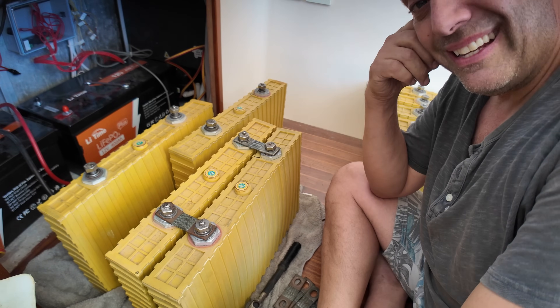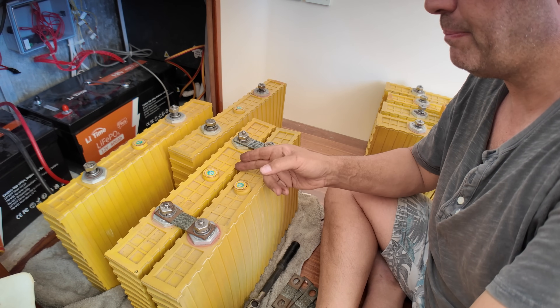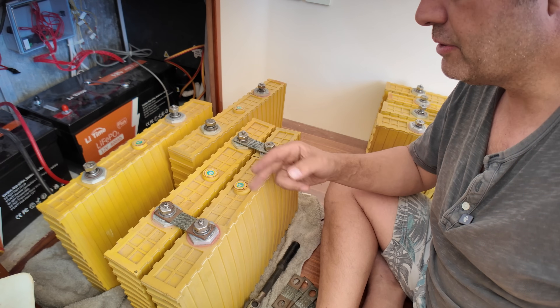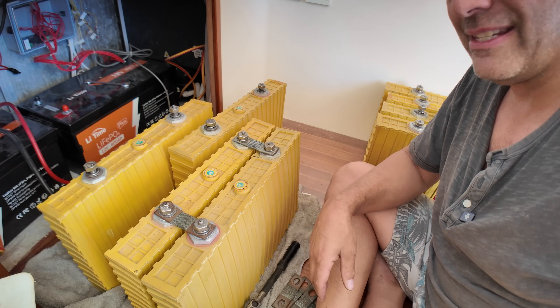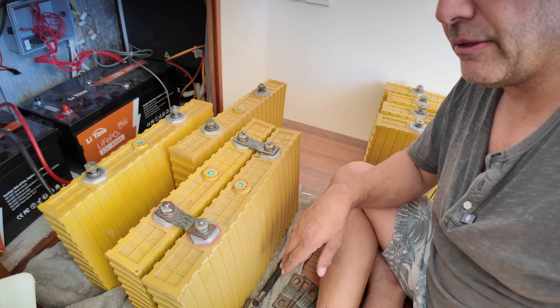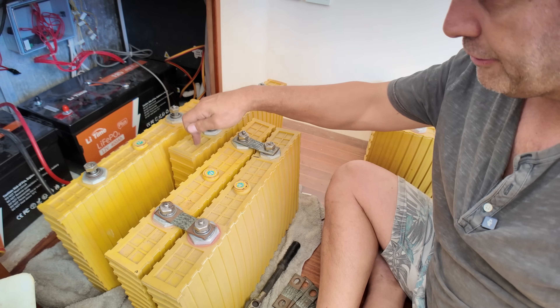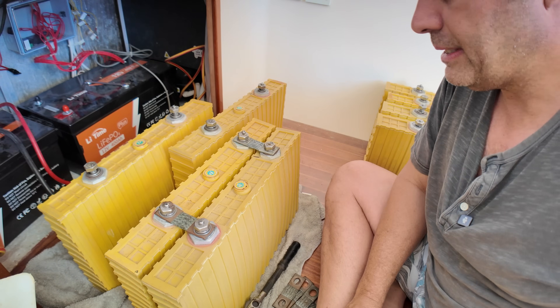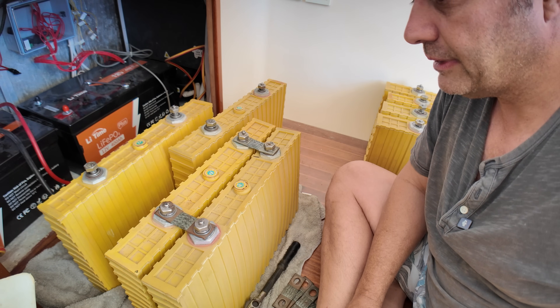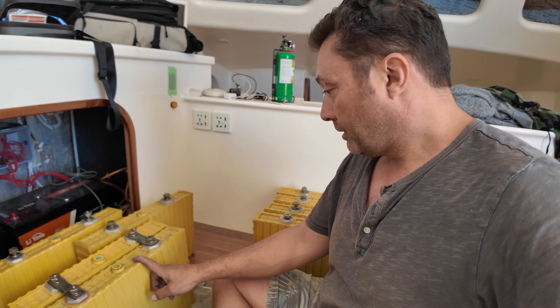That 0.06-volt cell — I've decided to parallel it up with another cell that's at 2 volts, just to get some balance into it. I think they'll equalize — probably drop down to around 1.2 volts each, which isn't so different from the 2 volts the others are at. I'll let it sit for about 30 minutes and let it balance up a bit. Got to do these things carefully.